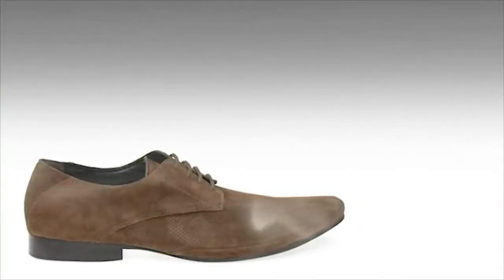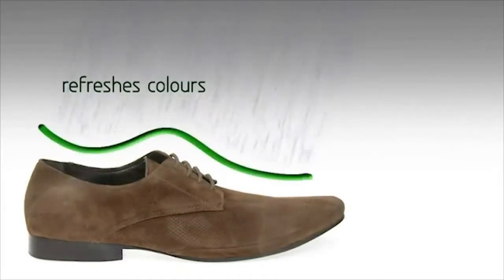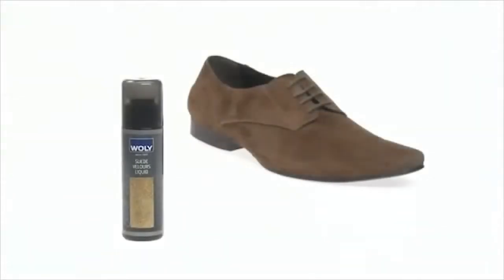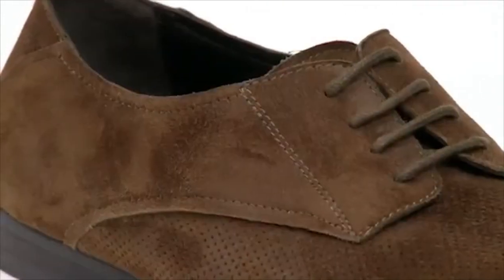Volley suede velour liquid provides intensive care, refreshes colors and protects effectively against wetness. Volley suede velour liquid ensures care and color revival through its special care formula.